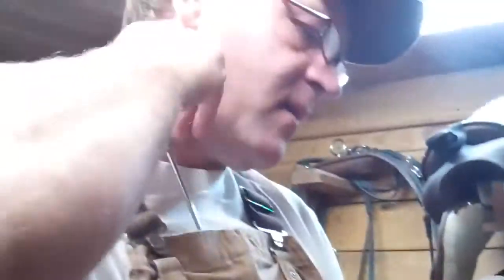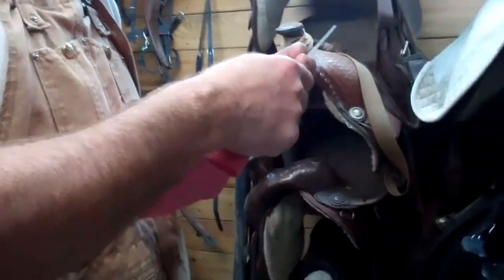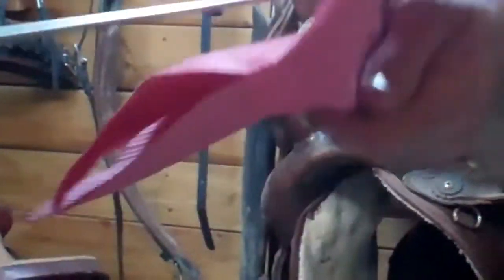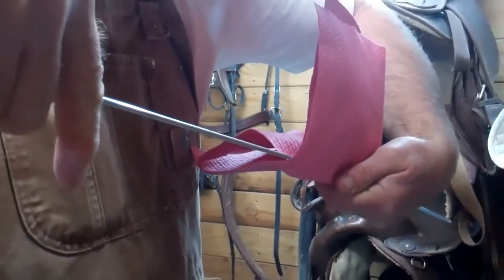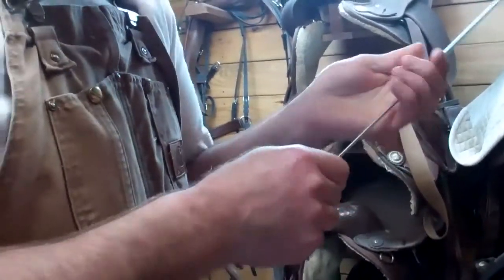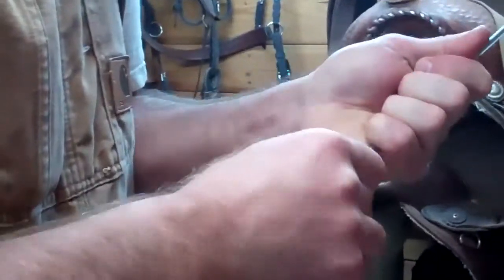Hannah here again, and Daddy is pulling the semen out and getting it ready to be put in the syringe. Daddy, where did you learn to do this? I went to the ABS AI school and they taught me. Right now I am inserting the semen straw up into the syringe and then I am going to be sliding it down. This is a plastic sheath that goes over the syringe and it just kind of protects everything.